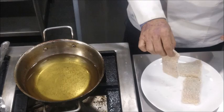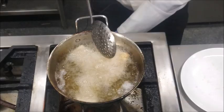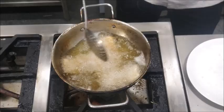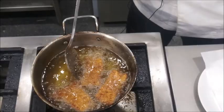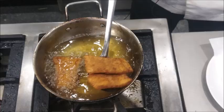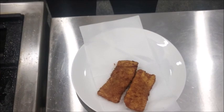Now the fish has been crumbed and the oil is hot, we'll put it in the hot oil. The oil should be medium hot. Now you can see the golden brown color — at this time we'll remove the fillets and put them on a tissue paper. Any extra oil will be absorbed by the tissue paper.